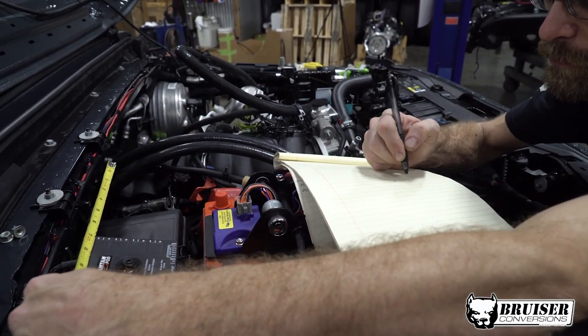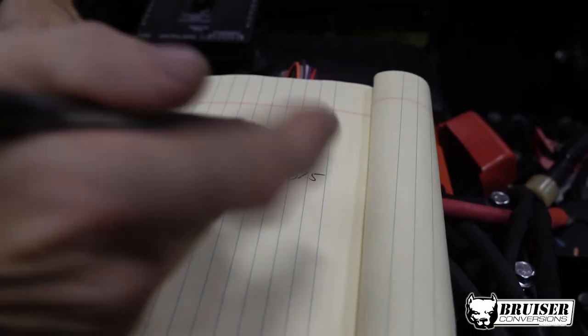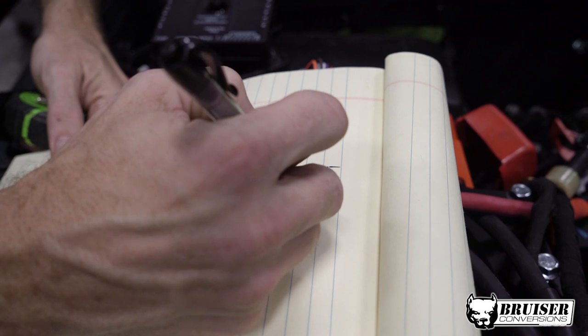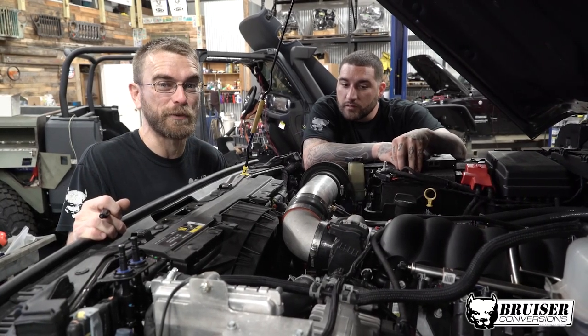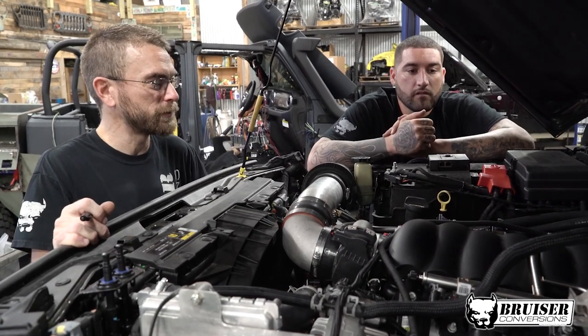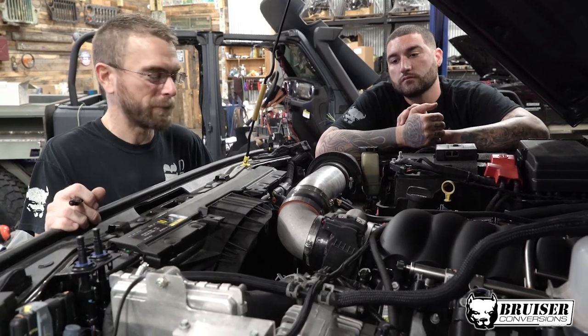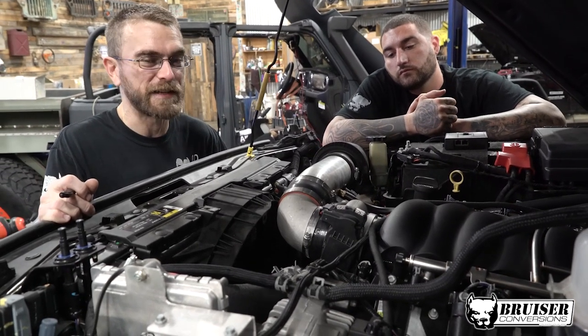This might be a one-off, might be a two-off. We're currently checking out the dream garage giveaway Jeep and things are progressing nicely — a couple of loose ends to button up, lots of aftermarket lights and stuff like that, and my buddy Jake here is steadfastly working on it.